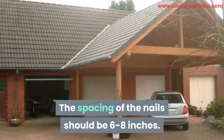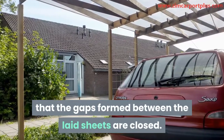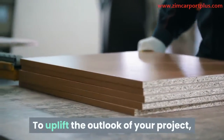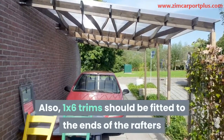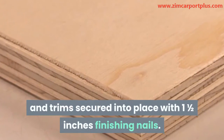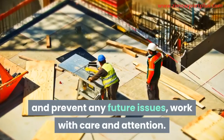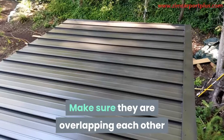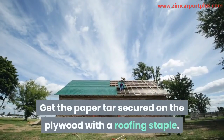It is very important that you adhere to a pattern to ensure that your structure is rigid enough. Ensure that the sheets are aligned at the two ends and get them locked onto the rafters using 1 and a half inch nails. The spacing of the nails should be 6 to 8 inches. It is important that the gaps formed between the laid sheets are closed — that will help your work have a professional look. To uplift the outlook of your project, use a quarter-inch plywood and attach it to your rafters. Also, 1 by 6 trims should be fitted to the ends of the rafters and the overhangs. Get the plywood and trims secured into place with 1 and a half inch finishing nails.